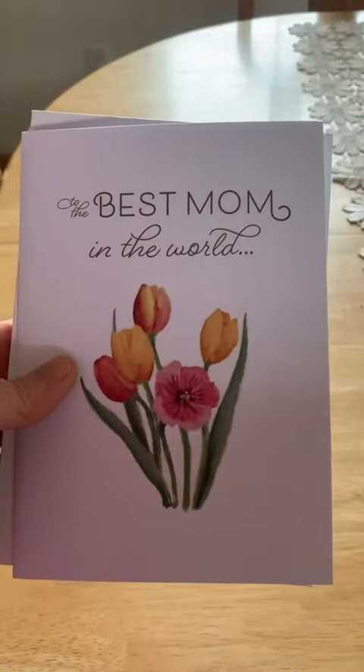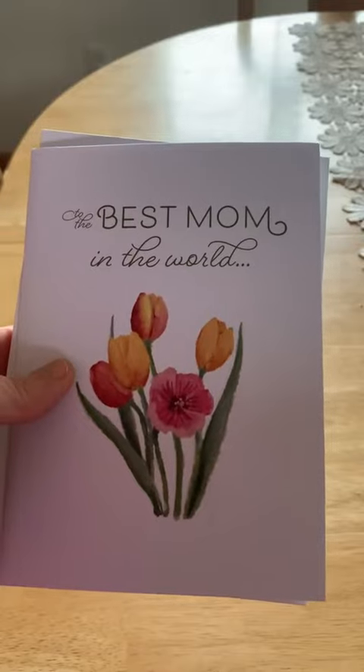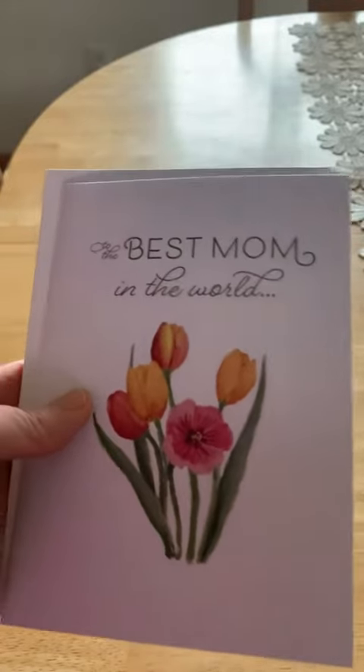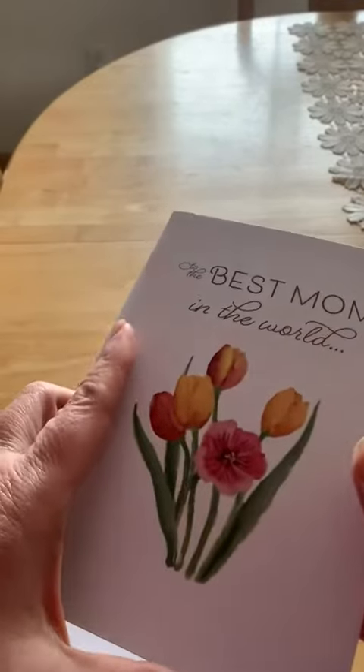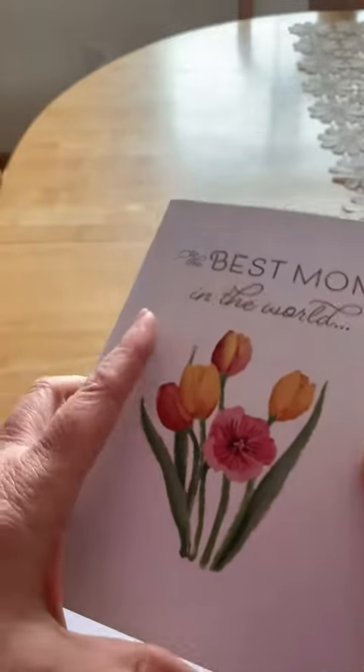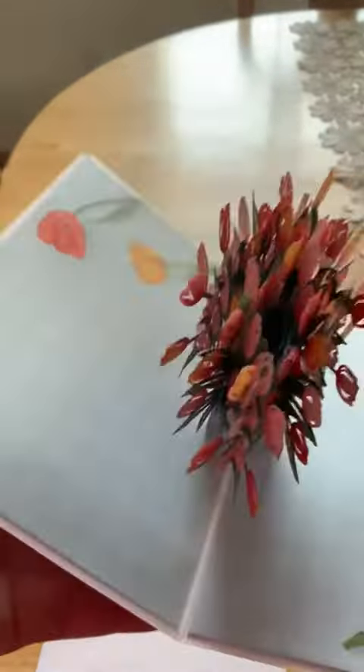Hi there, today I'm here to review Love Pop Mother's Day Garden Nesting Card. I am a big fan of Love Pop. I've liked Love Pop products since we got a Love Pop Bouquet from our neighbors as a thank you for being first responders during COVID, and that really turned me on to Love Pop.